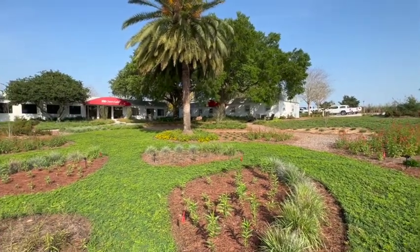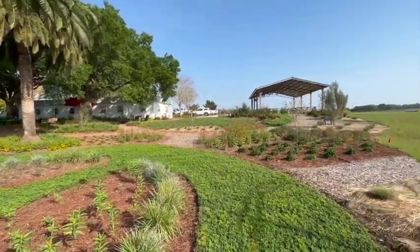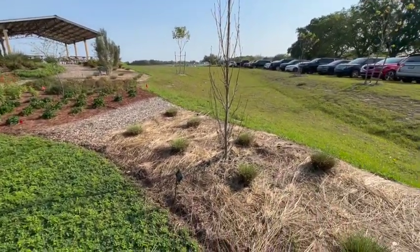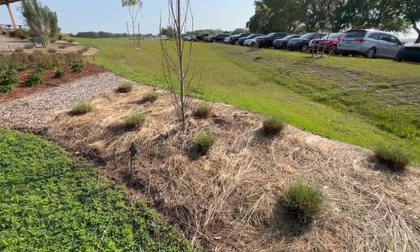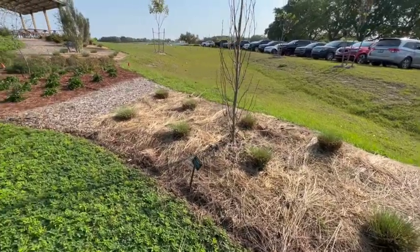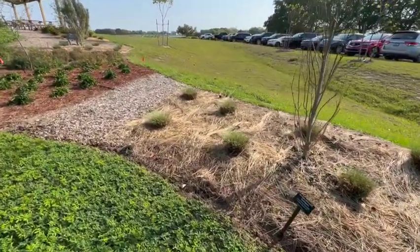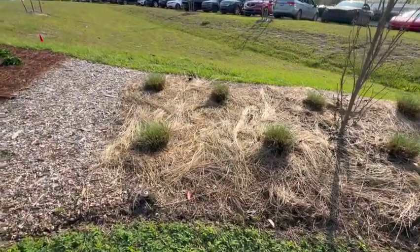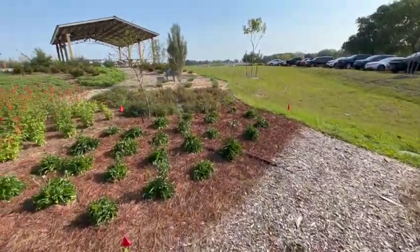It feeds the soil, and it doesn't hurt anything. And if it's something that bothers you, honestly, within a month or two, as the grass comes back out and comes to full size, especially if it was planted on the proper spacing, you won't even see it again. It'll be covered up and it'll just break down throughout the year. Please consider doing this instead of sending it to the landfill.